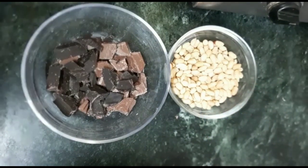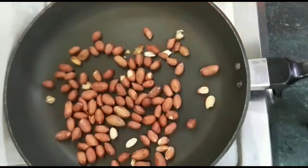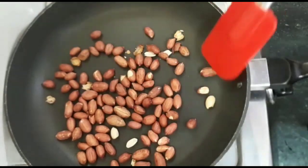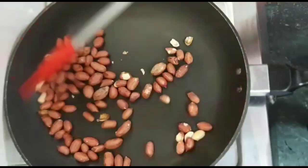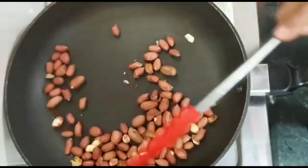First, I will show you how to roast the peanuts. We will add the peanuts to the pan. We will dry roast them and keep the gas at medium to low heat.